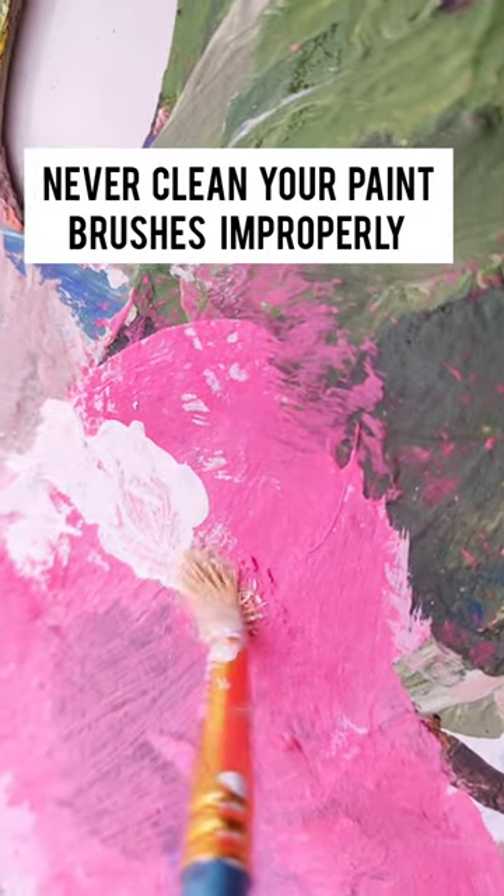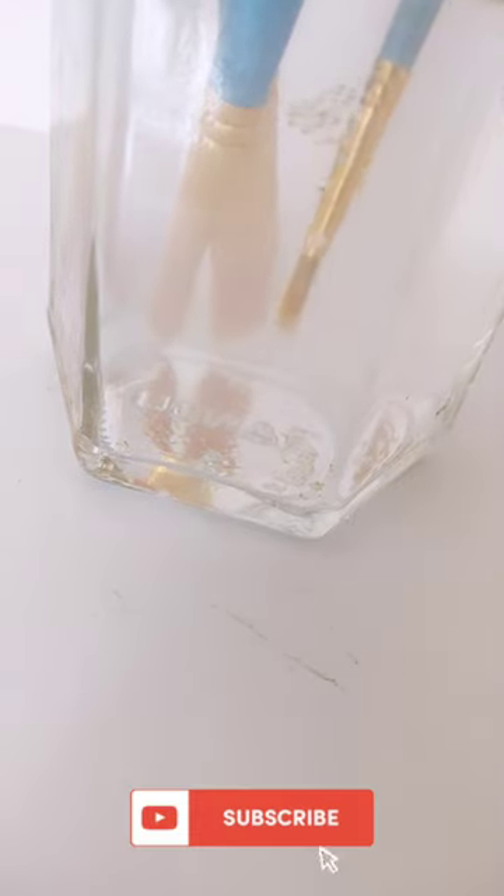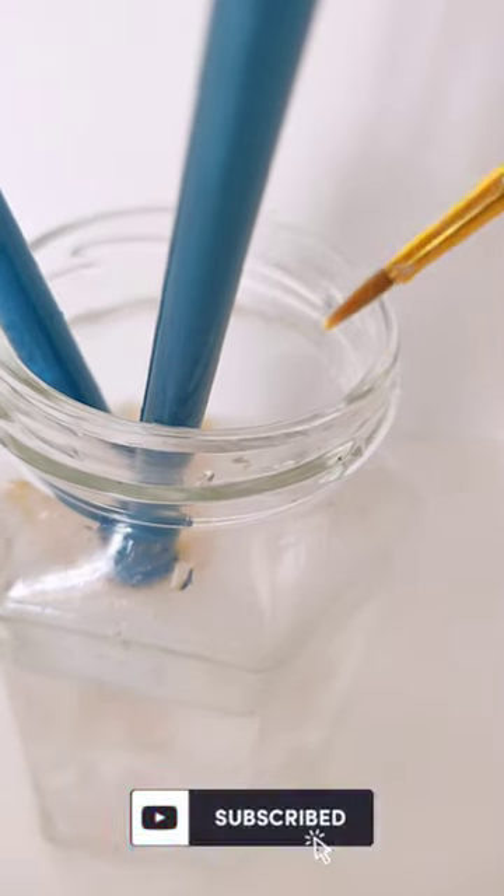The second thing is never clean your brushes improperly. While cleaning your brush, always make sure that you don't clean them too roughly, as they can lose their original shape.